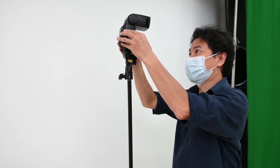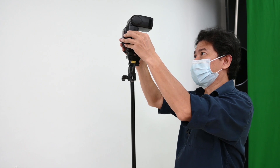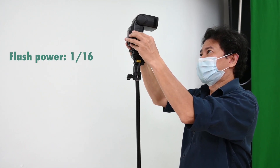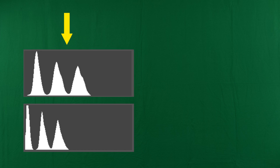When you see this, it's just too dark on the green. I'll increase the power here — bringing this up to 1 over 16. And still it's underexposed. If you look at this histogram, it's still not good enough. We want the green screen's peak to be in this column here.